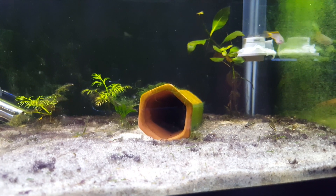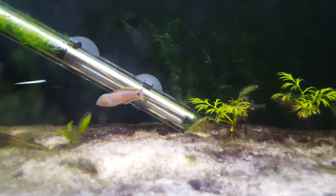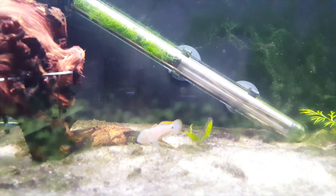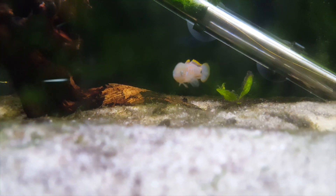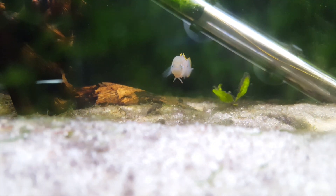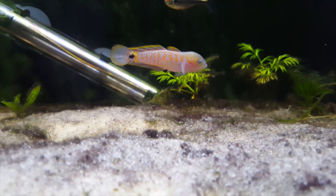Here you see some Peacock Gudgeons. I've got both a male and two females in this tank. In the back you will also see there are some eggs tumbling. Looking at a male here, in terms of size, the males — at least for me — are about two inches, maybe two and a half inches at most. Females stay slightly smaller, usually around an inch and three quarters, maybe two inches. You can see the male has a nuchal hump, a little bump on the top of his head, and he's a little bit more brightly colored than a female.